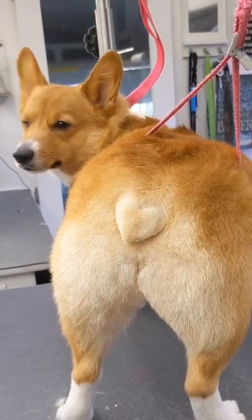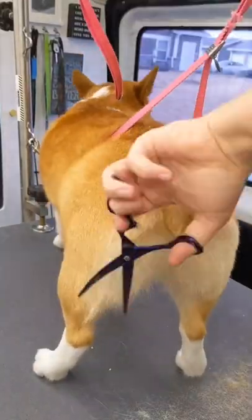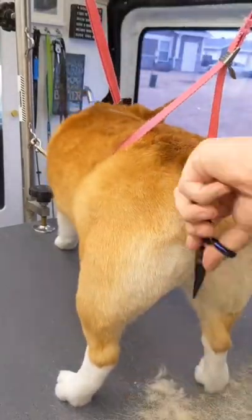The Corgi Heart Tail Tutorial! First things first, I round out her booty, making sure to get all the hair underneath her tail.